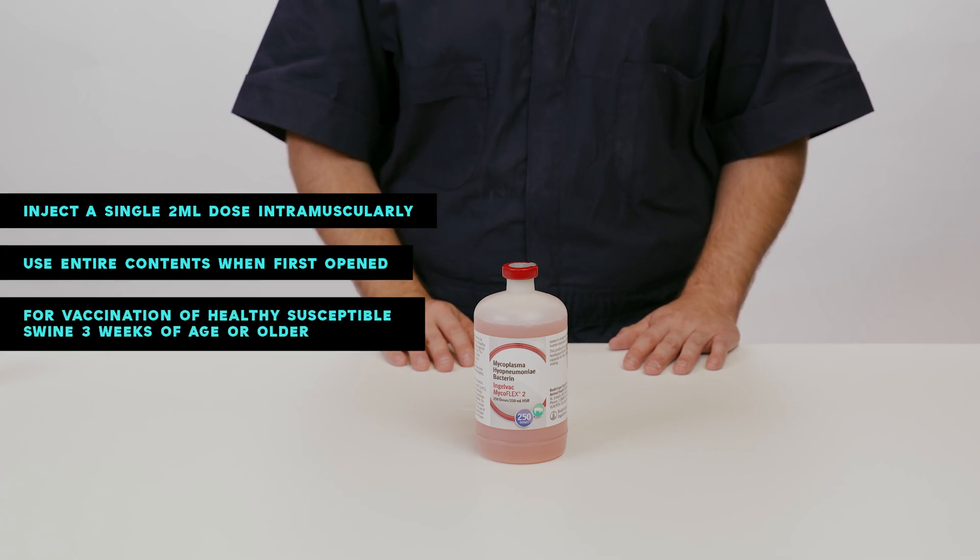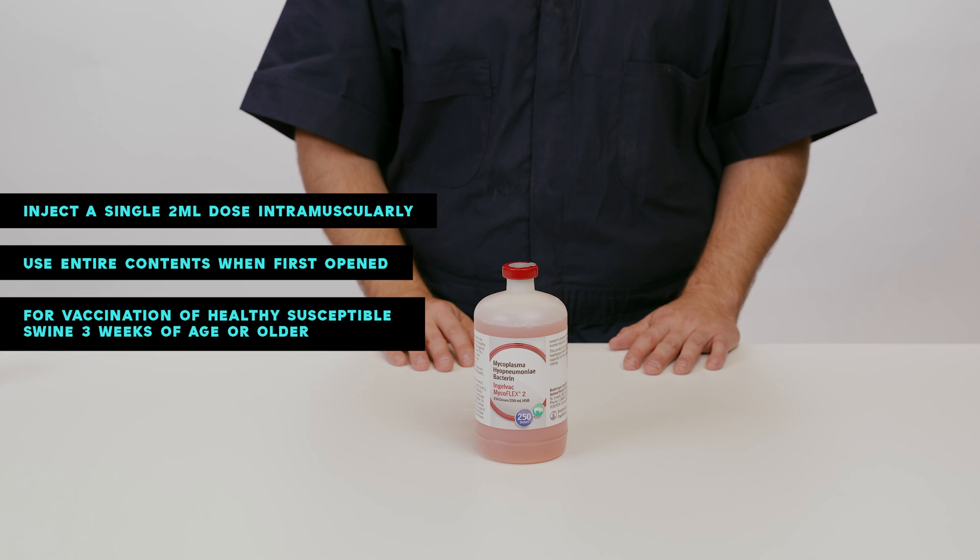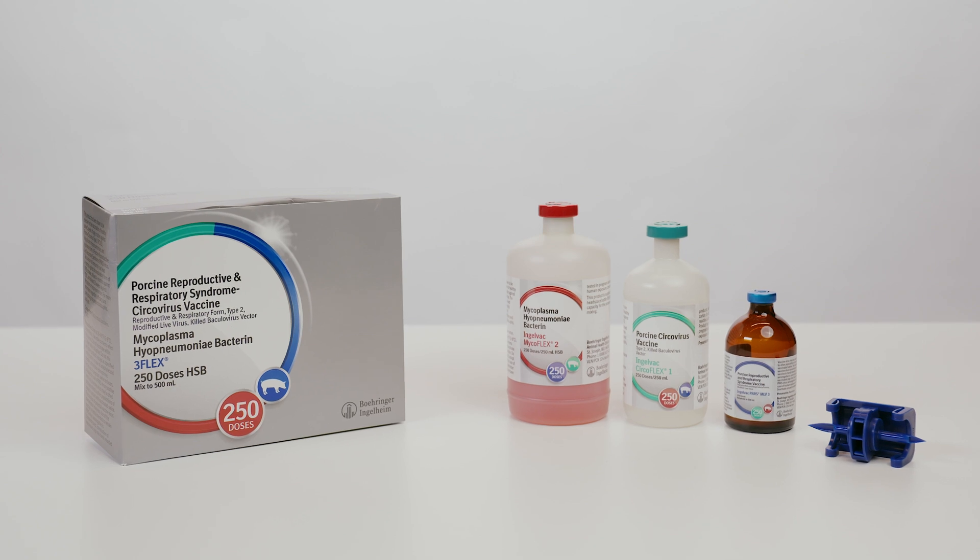3Flex is labeled for vaccination of healthy, susceptible swine three weeks of age or older. Find out why no competitor can measure up to 3Flex.